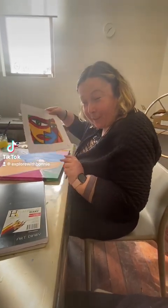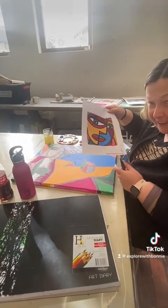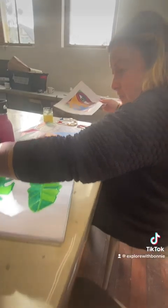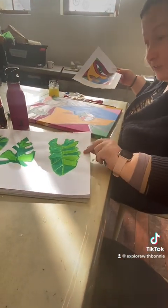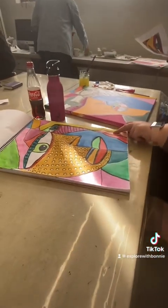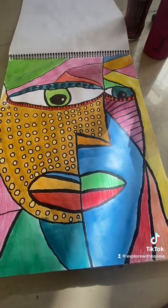I'm just painting this face on canvas here, and I've done one draft. I'll show you my draft. This is my draft. So I'm going to do something similar here.